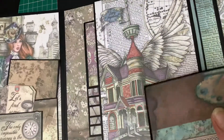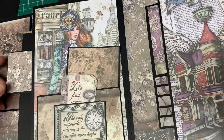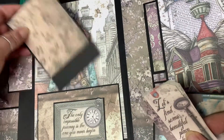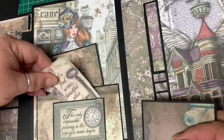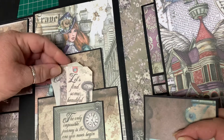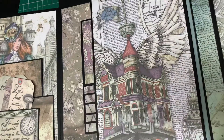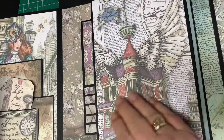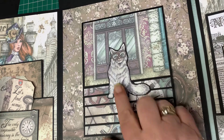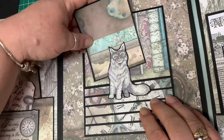We open this one out over here. We've got a pocket there, and then here I did a little tuck spot — a little mini pocket — and I just added a couple of tags that came with the collection. This one is just a lovely area for a nice big photograph. We open that up — I love the cat! The goggles I think are brilliant. There is a tuck spot there behind the cat if you wanted to use it.